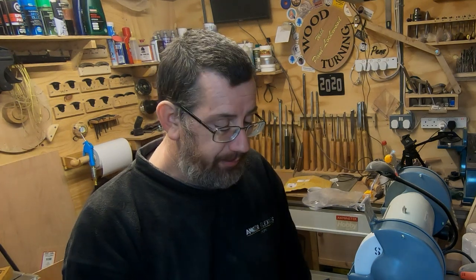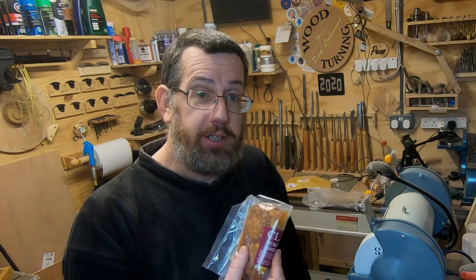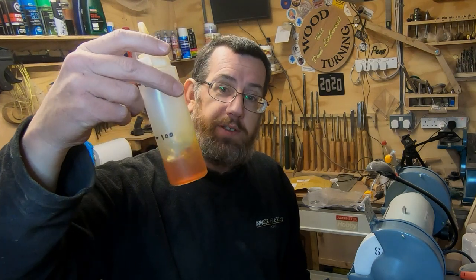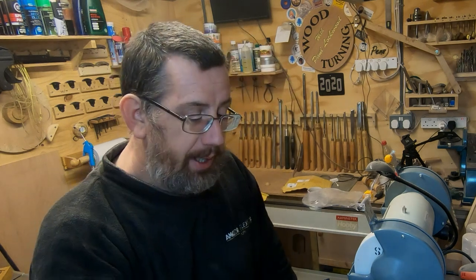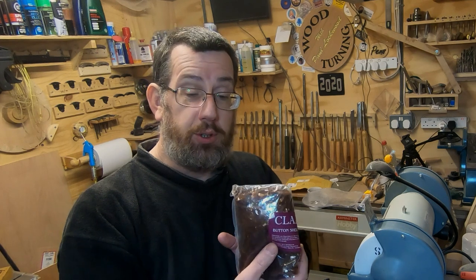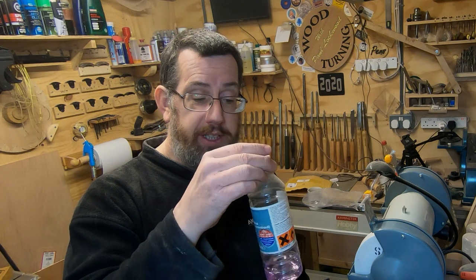I buy my shellac in the form of flakes. There are two main types: the blonde dewaxed, which is the purer, cleaner shellac I would probably recommend. When mixed it produces a slightly yellowy-orange mixture. The other, slightly cheaper version is called button shellac flakes or orange shellac. The flakes are really thin and brittle, and all you have to do is dissolve them in a form of alcohol.